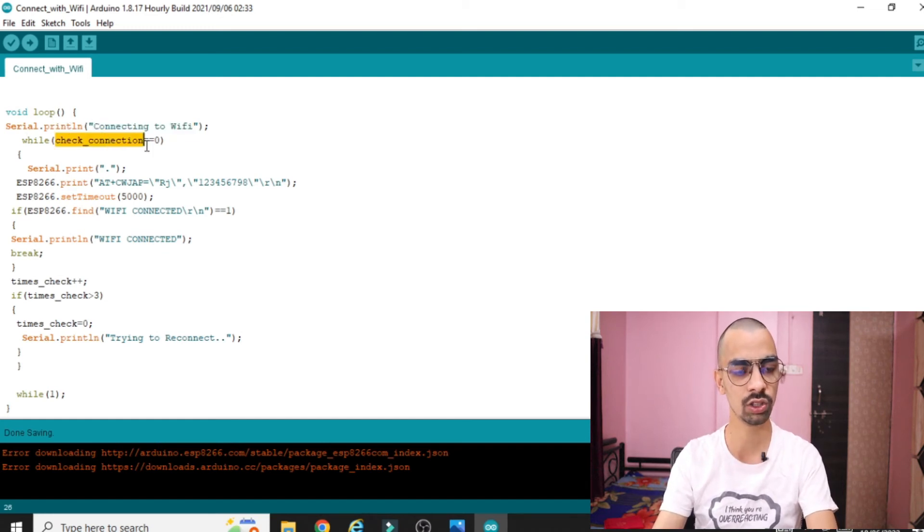Then there is 'while(check_connection == 0)'. When the ESP connects to your WiFi it takes some time, and after connection the 'check_connection' variable gets set to 1. Once it's 1, we no longer need to send the connection command. So this while loop runs while 'check_connection' equals 0, meaning the ESP8266 is not yet connected to your WiFi. Inside the loop, dot-dot characters are printed until connection occurs.